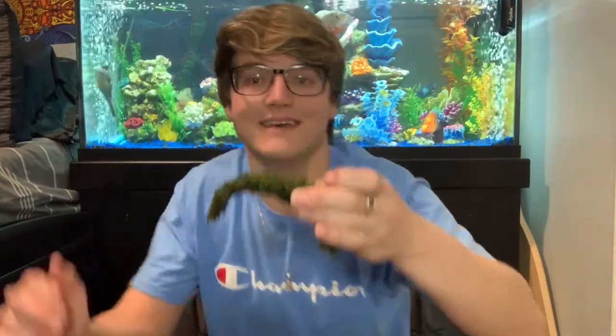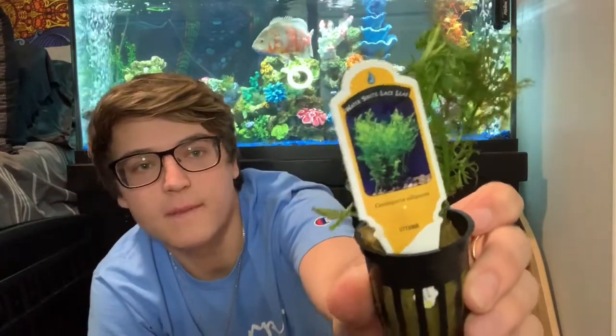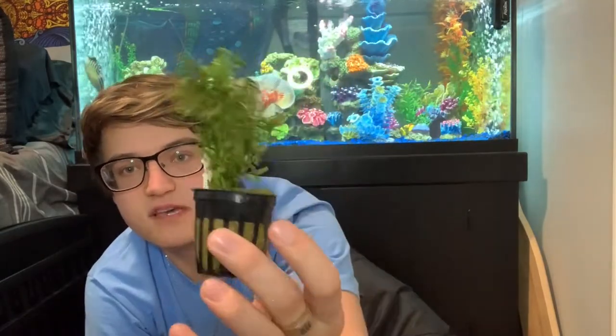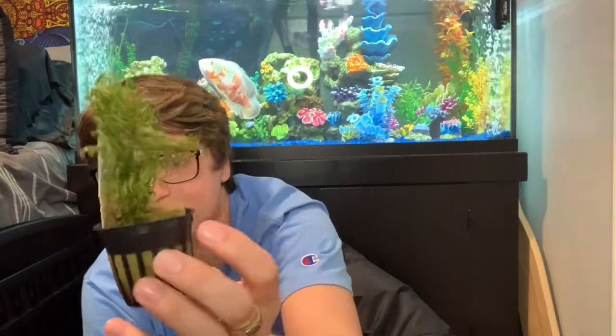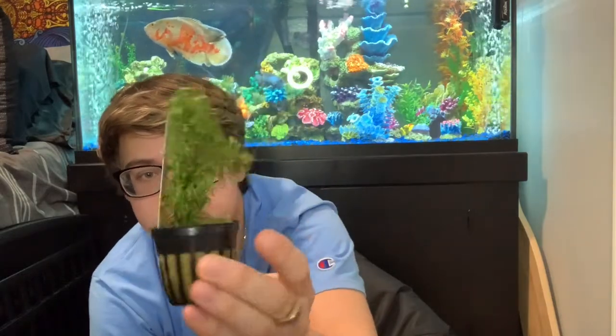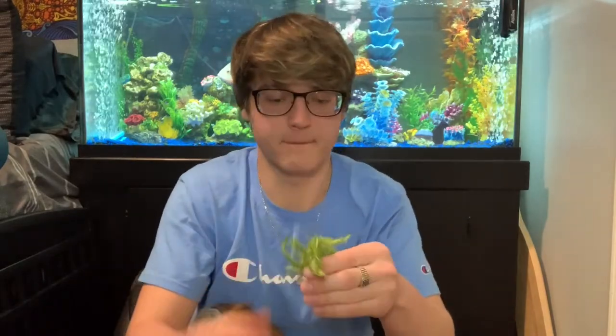This is the next plant I opened up — it is water sprite. It looks like it came in pretty well. Once I get this planted and in my tank it'll take off, I know it will. It's a really easy plant to grow. I actually got two of the water sprites.